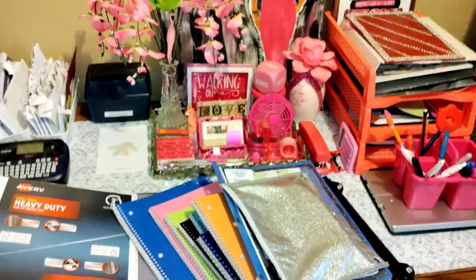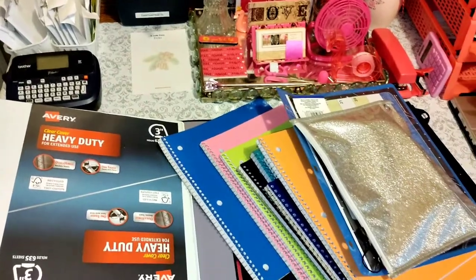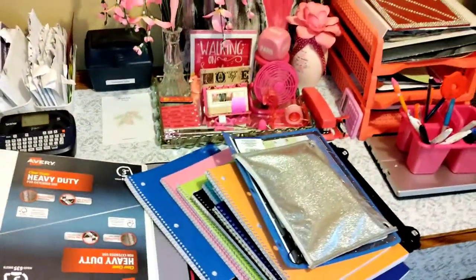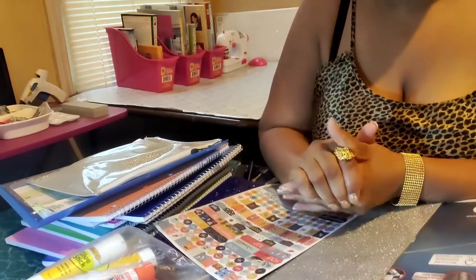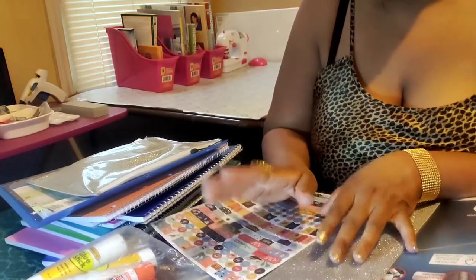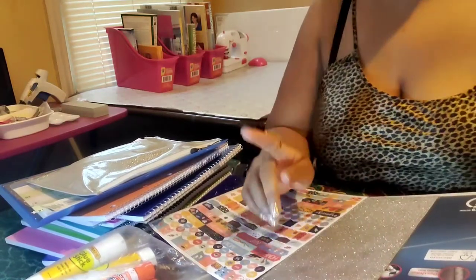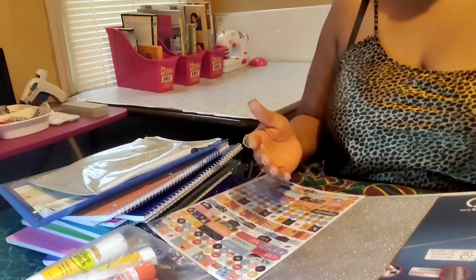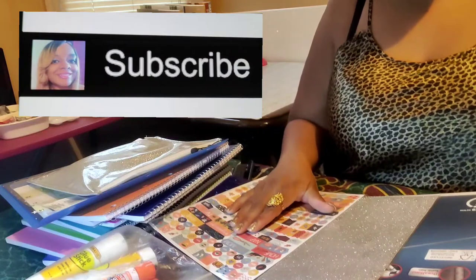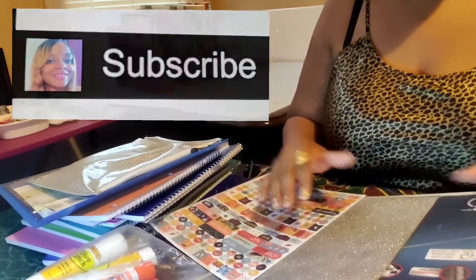I'm gonna need space with all of these supplies so I'm gonna do this on my crafting table. Here's the binder video, kings and queens. These are the items that I'm using — I narrowed it down to just these. When you make it your own, we tend to use it more and go to it more.